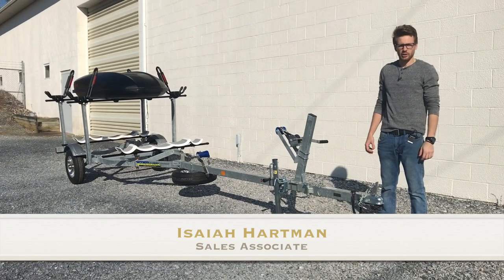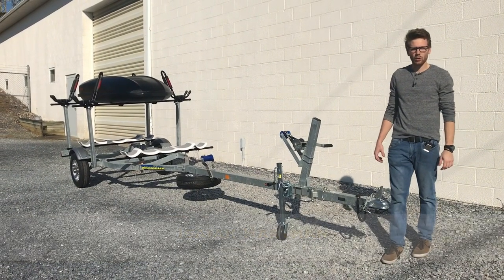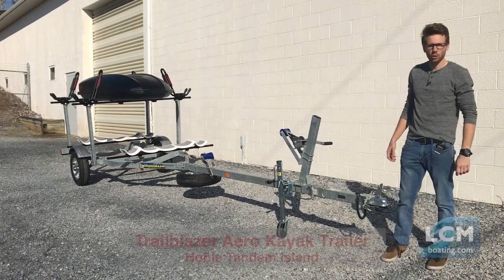Hi, Isaiah here at Lancaster Caddy Marine. Today we're looking at a Trailblazer Aero kayak trailer set up for a Hobie Tandem Island.